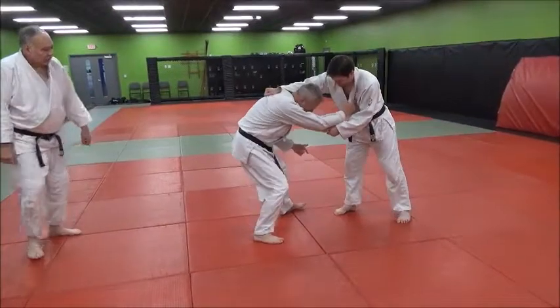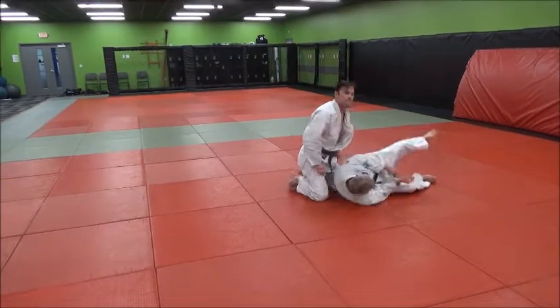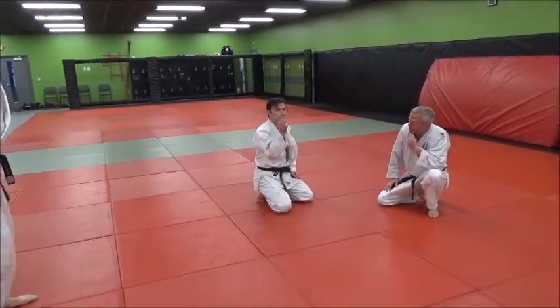Watch how he does it again — he gets great kuzushi when he pushes back with that drive because he gets me up on my heels before he rocks. Good point Mike — and you're not going to get that if you don't have your forearm in there.